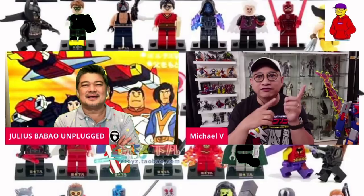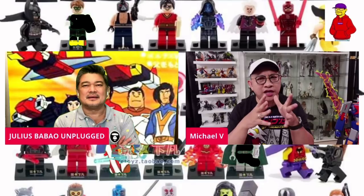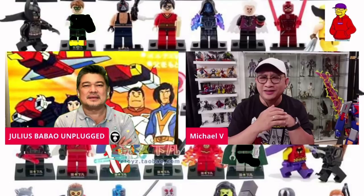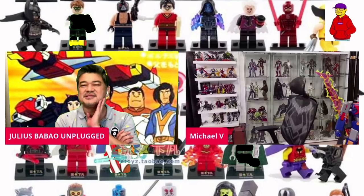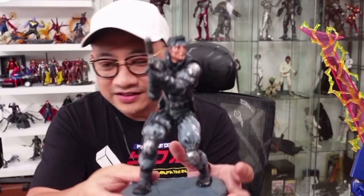Kaya dun sa isang vlog ko rin, naipakita ko yung sculpture na ginawa ko — yung Solid Snake sa Metal Gear Solid. And may ilang piraso pa akong naitabi dahil hindi naman naibenta. Wala ba dyan? Hindi pwede makita? Ah, sandalihan mo. So, patingin natin. Artisan pala guys, si Michael V. This is the... Ikaw gumawa niyan? OMG. Ang galing!